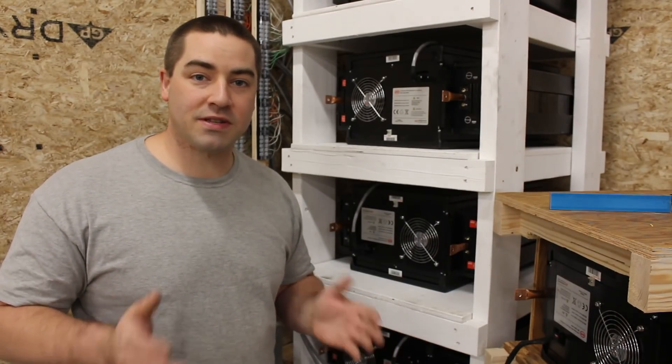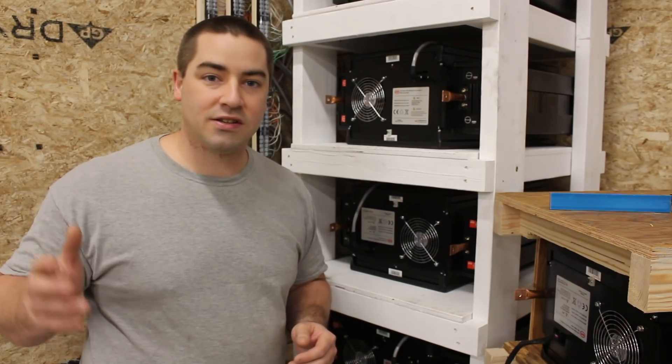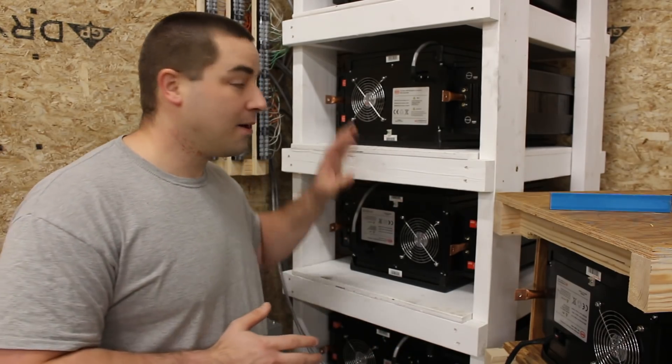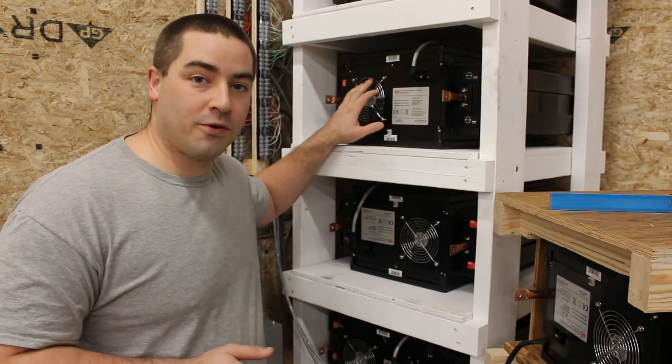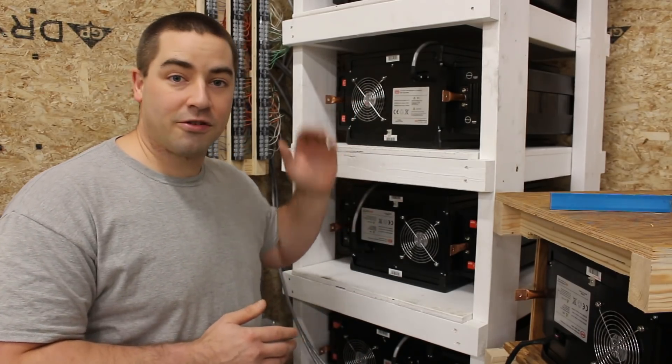The nominal voltage of my system is going to be 48 volts DC. That's going to be for the inverters and the charge controllers and everything else. But these modules are 24 volts each, so today we're going to pair them up and that will create our 48 volts.